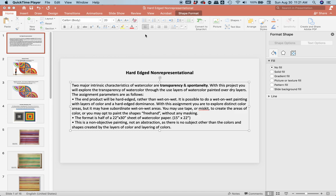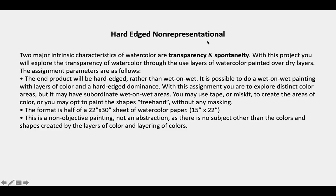It is a hard-edge, non-representational painting. You are to fill a half-sheet of watercolor paper to create a painting with no specific subject matter, no objects. It is a non-representational, or otherwise known as a non-objective painting.